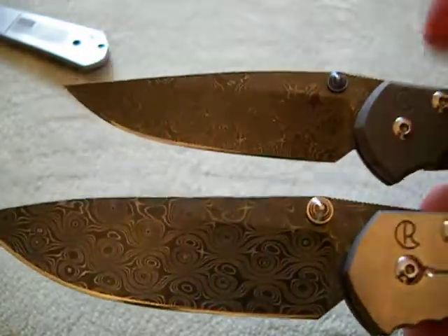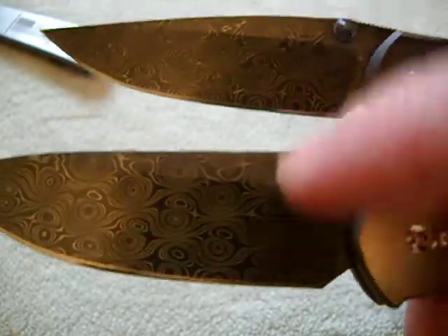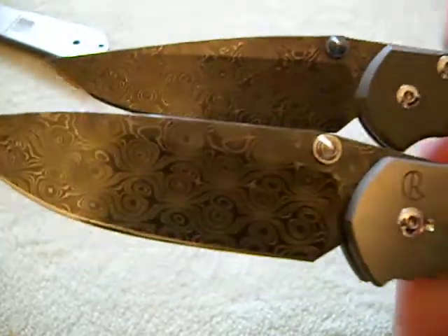Look at those stars, man — just how it sparkles. Devin Thomas knows his Damascus, man.